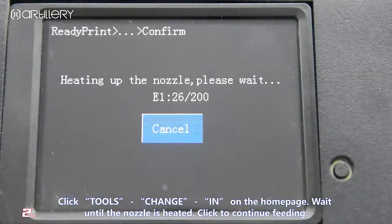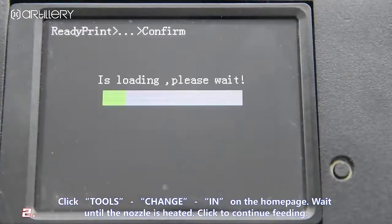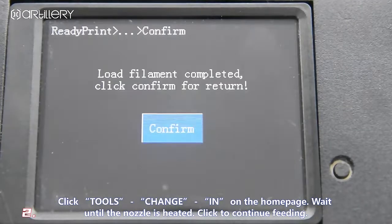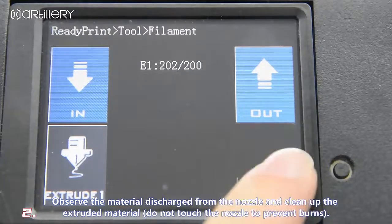Wait until the nozzle is heated, then click to continue loading. Select the nozzle and observe the material discharged from the nozzle, then clean up the extruded material. Do not touch the nozzle to prevent burns.